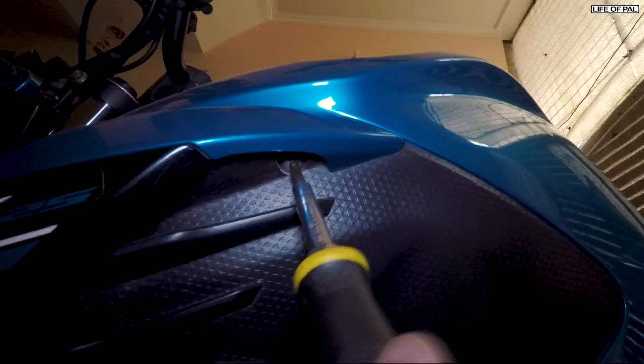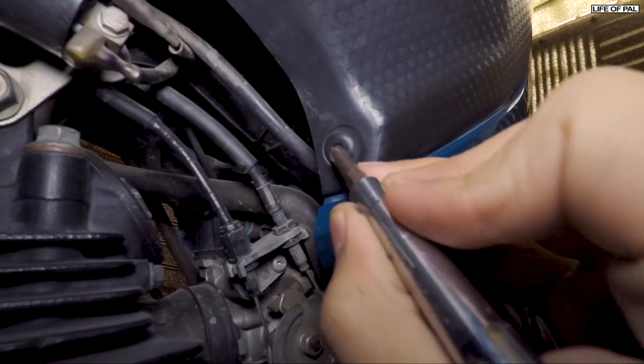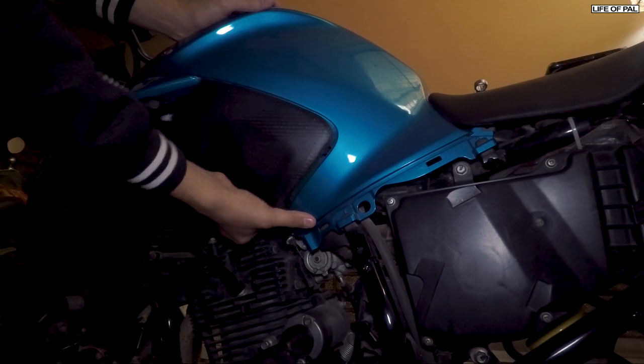First you need to remove the tank scoop. There is a screw beneath it — remove that. Remove these locks by pressing in the middle and pulling the lock out. Now pull the tank scoop out.